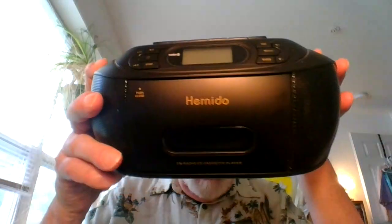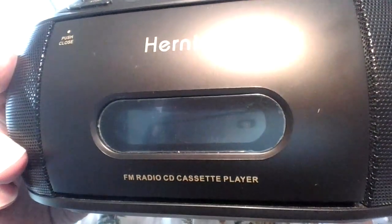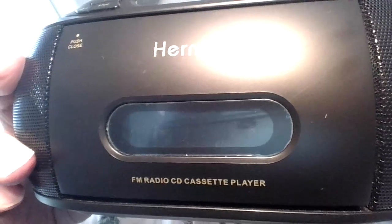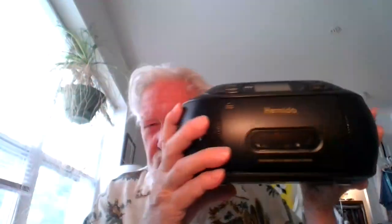I'm going to do a review of this Hernido FM radio CD and cassette player — it does all of these things. On the front you can see all the controls, and this screen shows what's going on. The antenna in the back gives you good reception for FM radio.